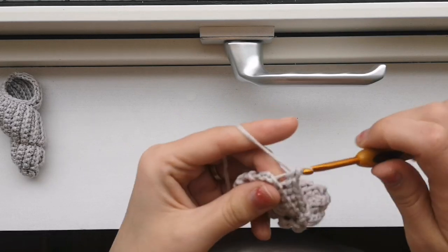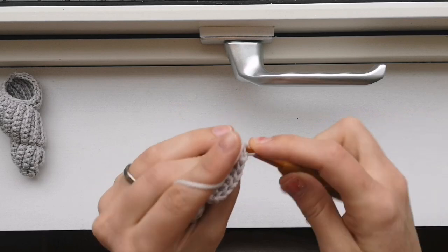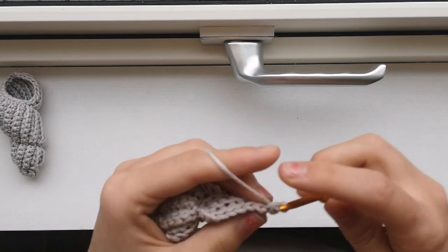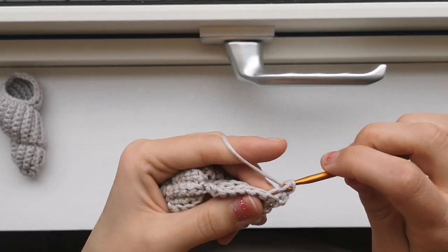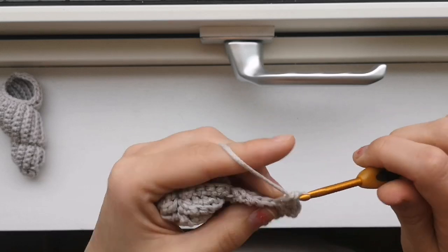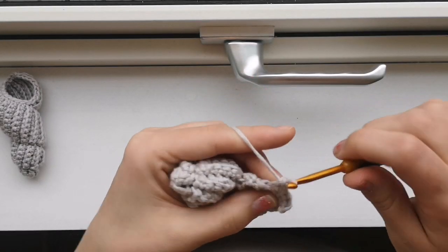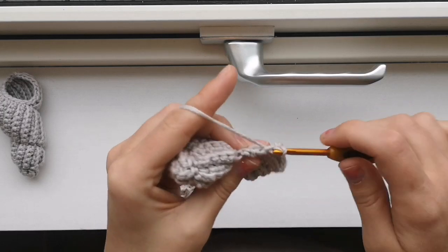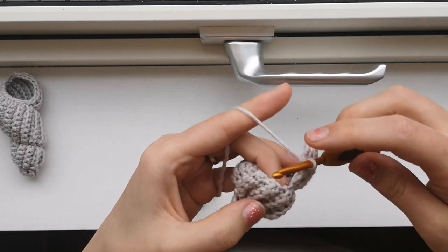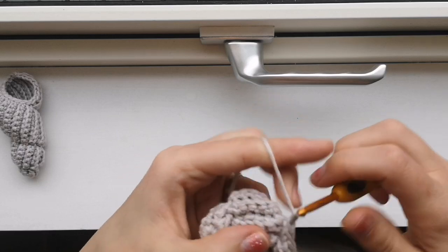Six single crochets, slip stitch, chain one, turn, slip stitch, slip stitch again. Single crochet all the way down there. Now my little one is sleeping, so I have time to do this in quiet. I will slip stitch in the next one and I will actually increase here.